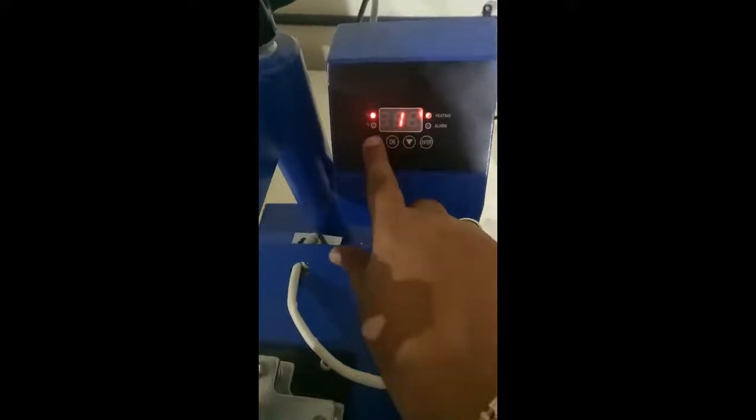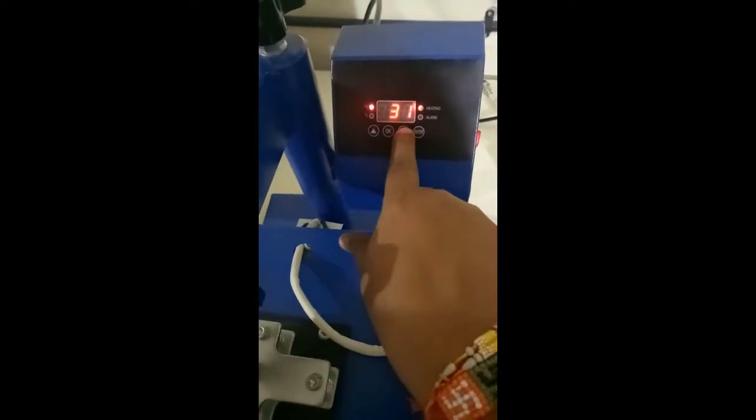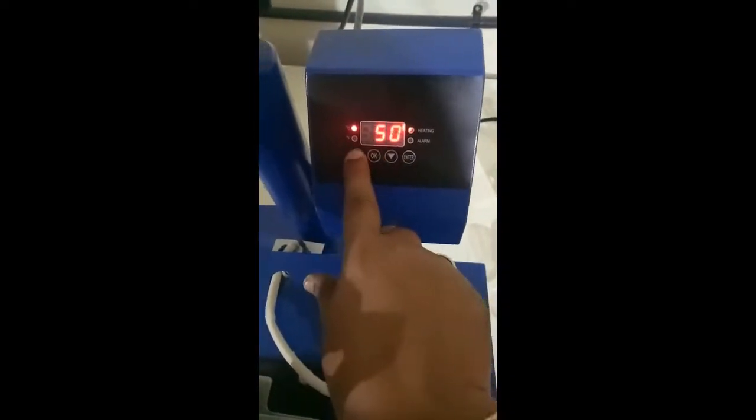P2 is for timing. Press to increase — pressing one by one will reduce by one, and if you hold it for a few seconds it will increase faster.